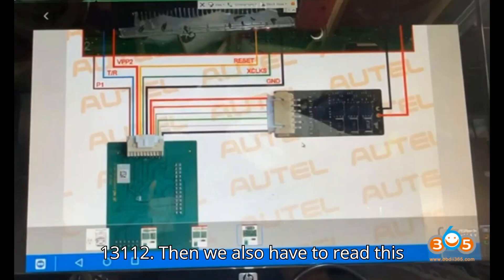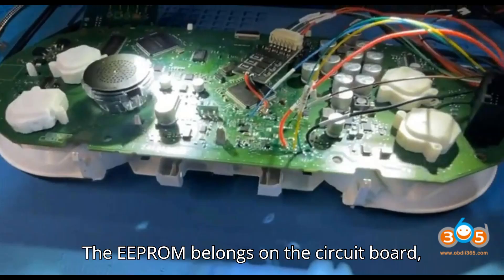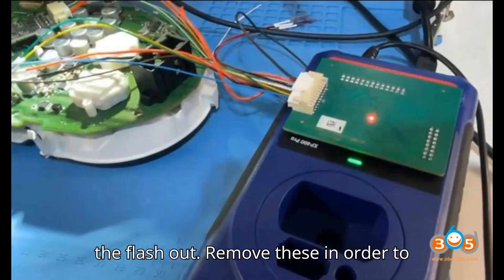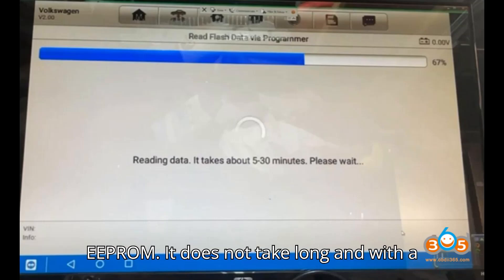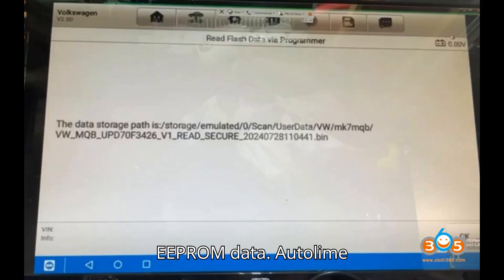Then we also have to read the EEPROM 95128 data. The EEPROM belongs on the circuit board just above the MCU which we are reading the flash out of. Remove these in order to get a good read from them. We need to connect the APB 129 adapter to read the EEPROM. It does not take long, and with a bit of practice it's not hard. Save the EEPROM data.